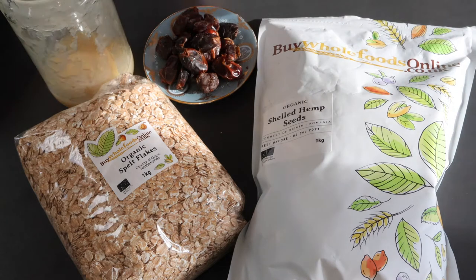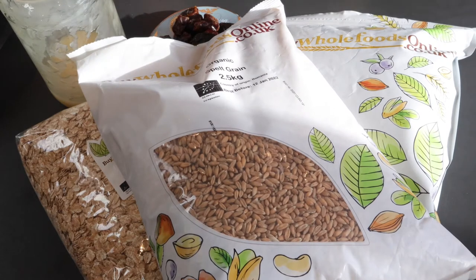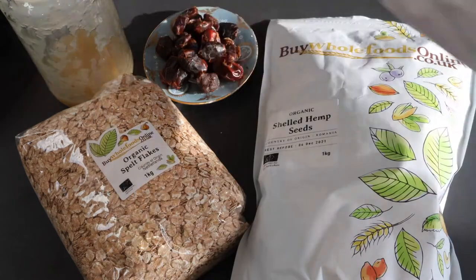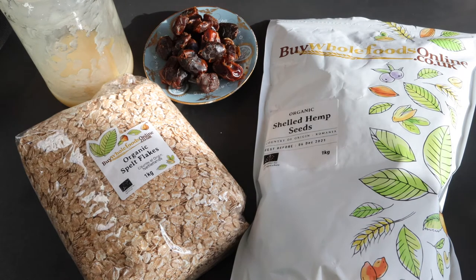There's also spelt grain itself. With that, like I said, it's got a bit of a bite to it and takes a little bit longer to cook, so I tend to soak it before cooking. However, today we're focusing on the little brother — the flakes, the spelt flakes — which are also high in protein and high in zinc.